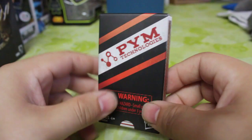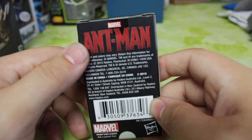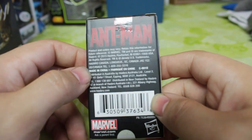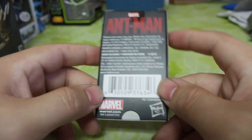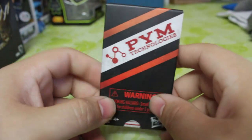Hey guys, Movestash again. This is a San Diego Comic-Con exclusive for the Ant-Man in the Matchstick box. As you can see, we do see the Ant-Man on the back. A lot of different things here like product colors may vary, made in China, marvel.com, Hasbro. So this was a Hasbro exclusive for Comic-Con.